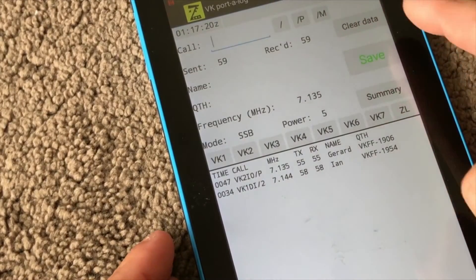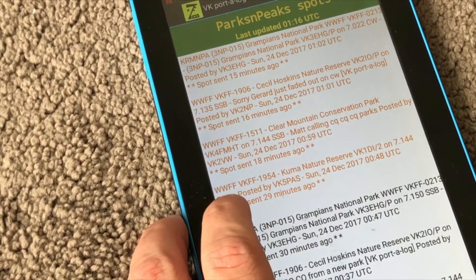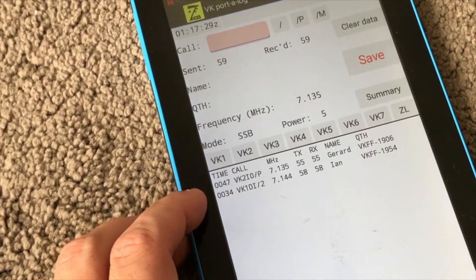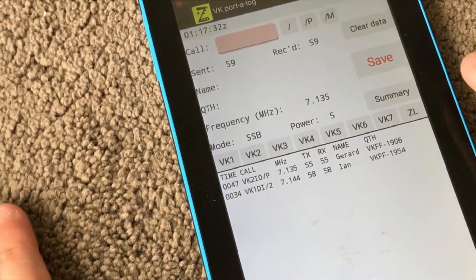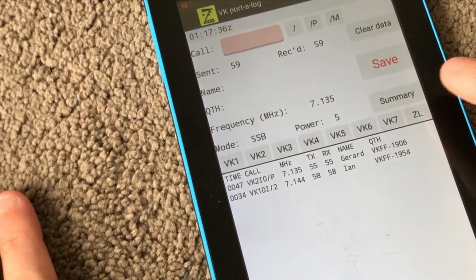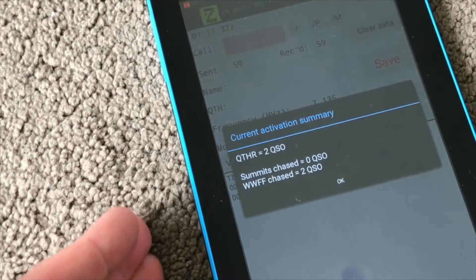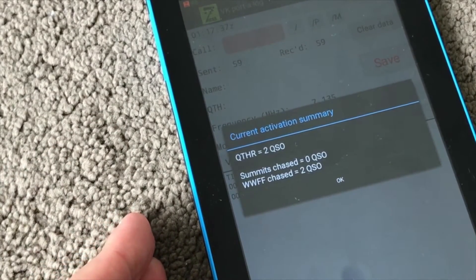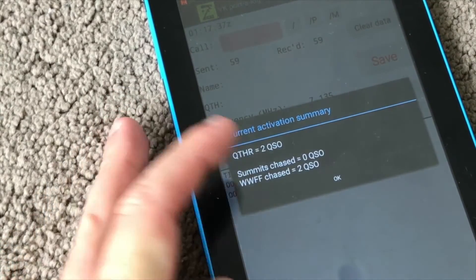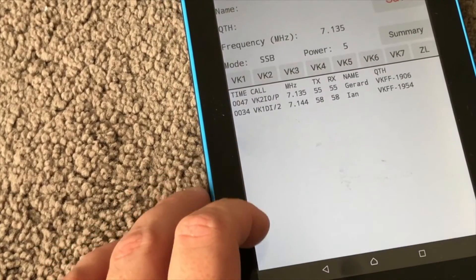There's the SOTA Watch and the Parks and Peaks feeds — they just keep filling down the log for you. If you want to know how many summit-to-summit, park-to-park contacts you've made, you just hit Summary. In this case I haven't worked any summits today; I've worked two WWFF guys — two contacts in total today.